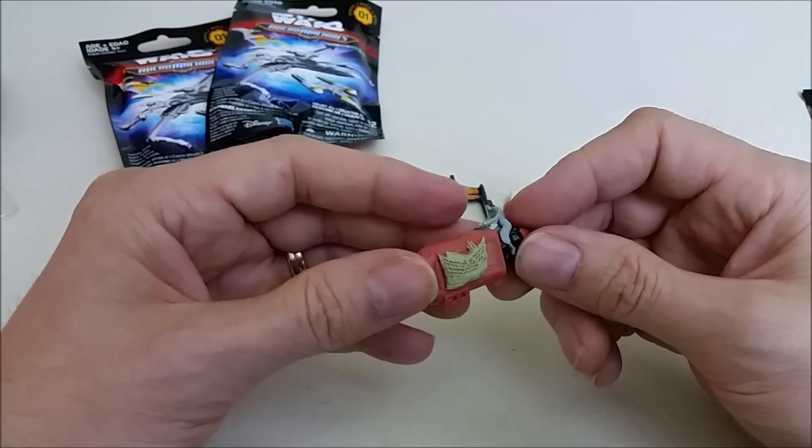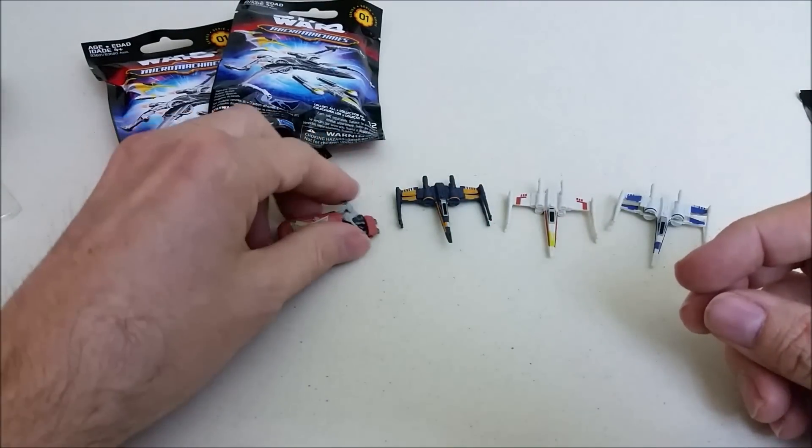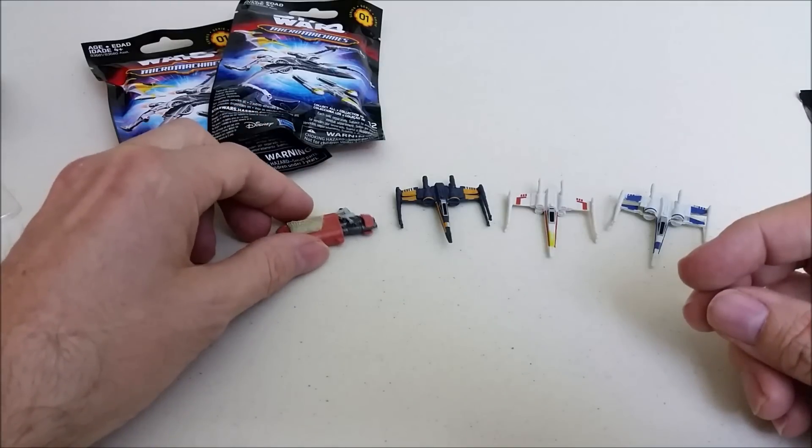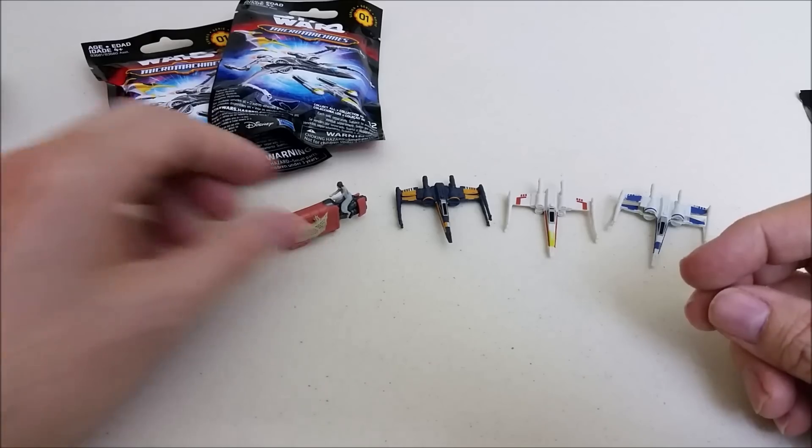Another new one! So we've got two of the three new ones that we need. All we need left is the Y-Wing bomber. I'll lay her down like that so we can see her a little better. Maybe she'll stand up — there we go. Let's see what else we get here.